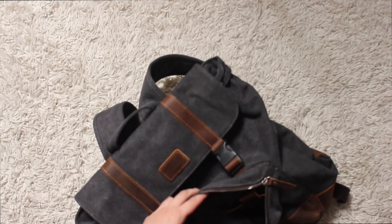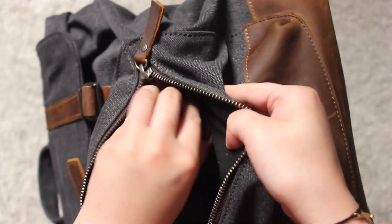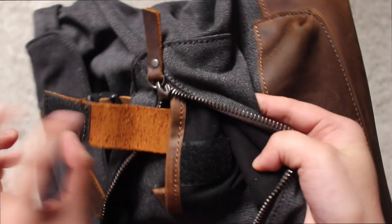So it has a front zipper, and in that pocket it has a small Velcro pocket.